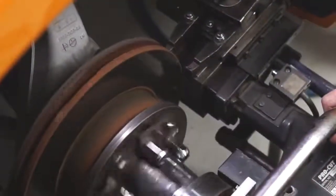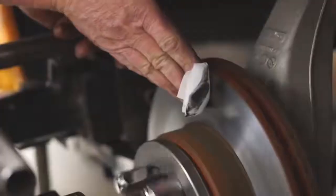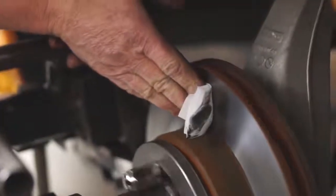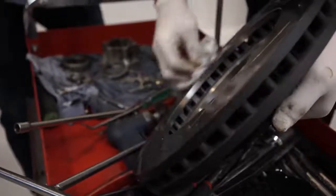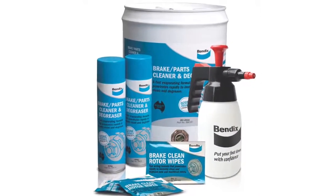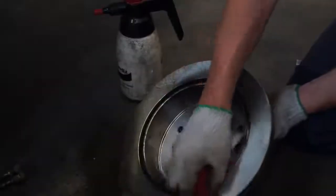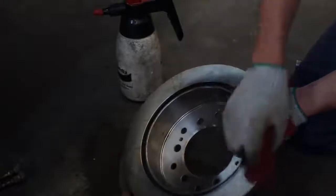After machining old rotors, Bendix recommends using a medium to fine grit emery on the rotor while spinning after machining, to ensure the disc is completely free of burrs. With new rotors, spraying a non-corrosive, non-staining brake cleaner such as Bendix brake parts cleaner and degreaser removes any rust protection and cleans away any residue, ensuring the rotors are completely clean.